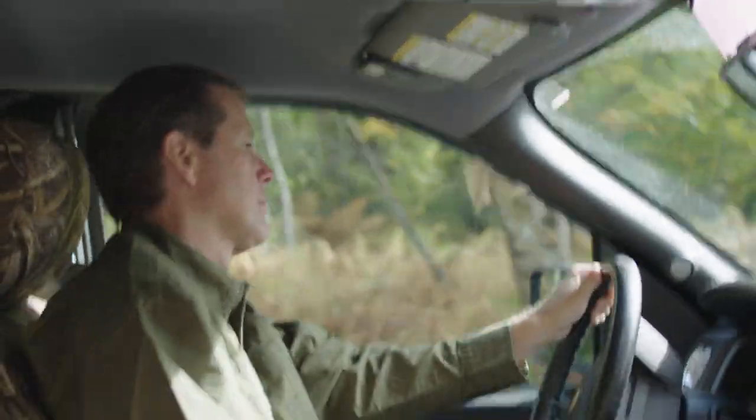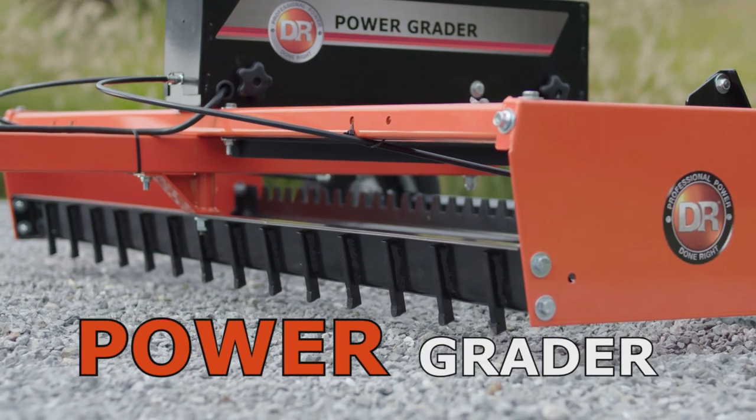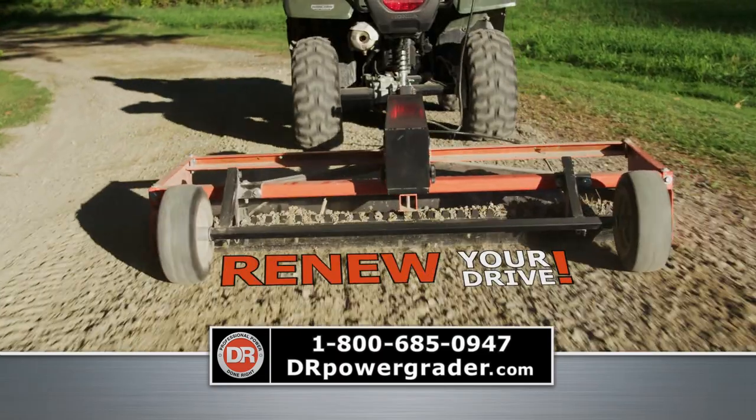Is your driveway an obstacle course of potholes and washboards? Bring on the DR Power Grader and make your driveway like new. Carbide-tipped grading teeth loosen and redistribute surface material.